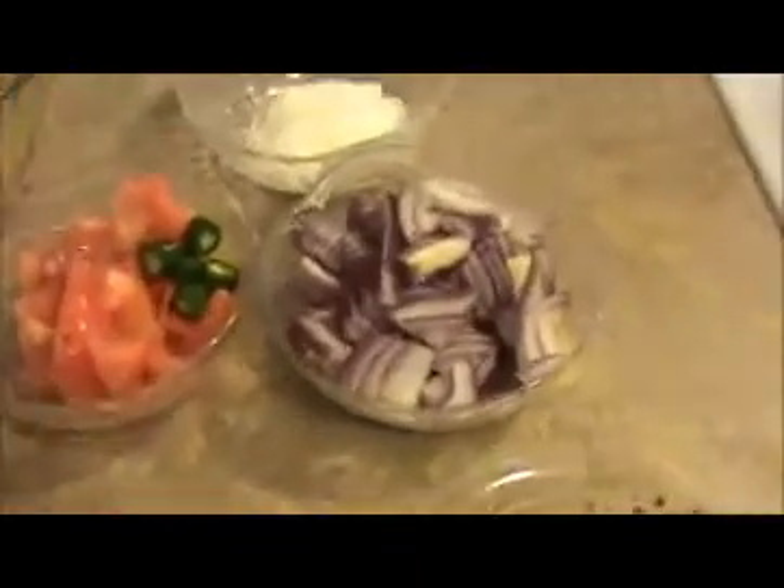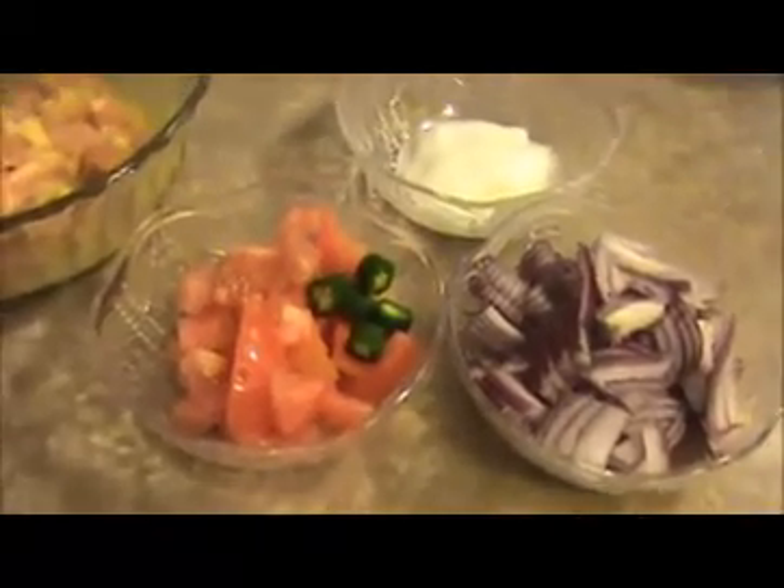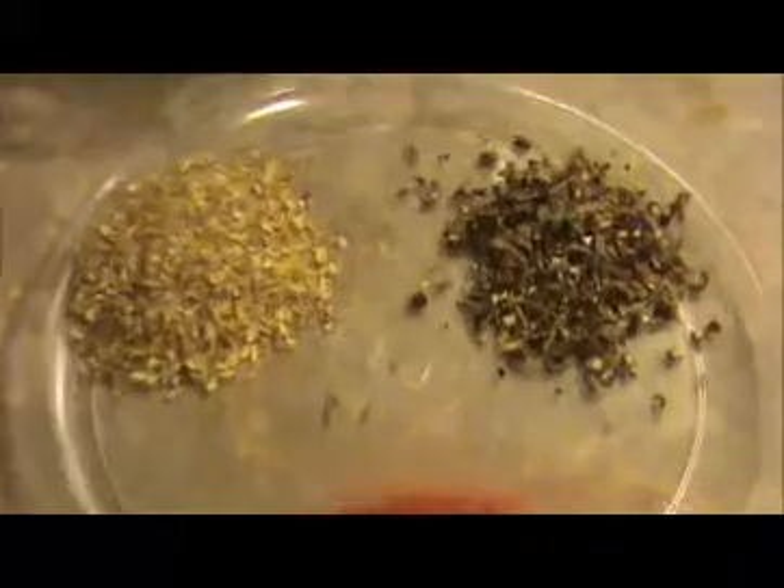Now let's prepare the masala part. Here I took 1 chopped red onion, 1 chopped red tomato, 1 chopped green chili, and 2 teaspoons of thick curd. For the masala spices: 1 teaspoon of chili powder, 1 and a half teaspoon of coriander powder, 1 teaspoon of coarse mixture of black pepper and cumin seeds, some salt, and 2 teaspoons of crushed ginger and garlic.